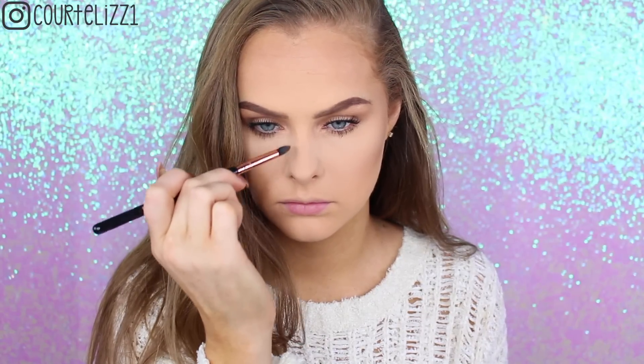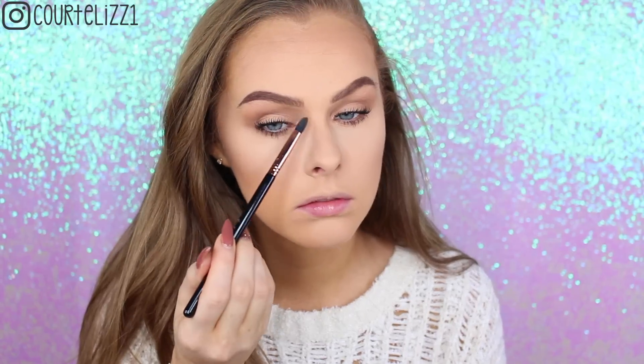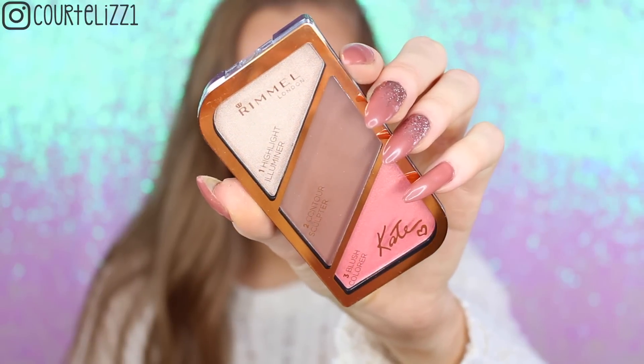Here I'm just taking that same e.l.f. bronzer and the Sigma E45 Tapered Blending Brush to give my nose a little bit of contour because I didn't like how it looked without it. I'm just making sure the edges are super blended — I didn't want it to be too precise.